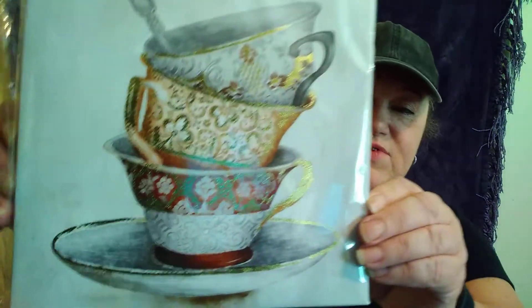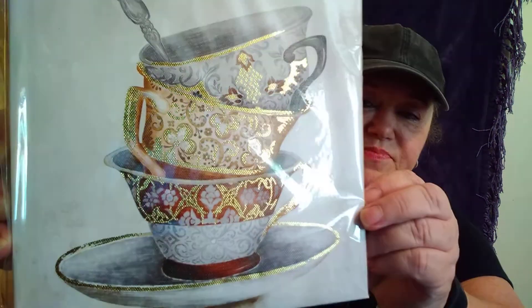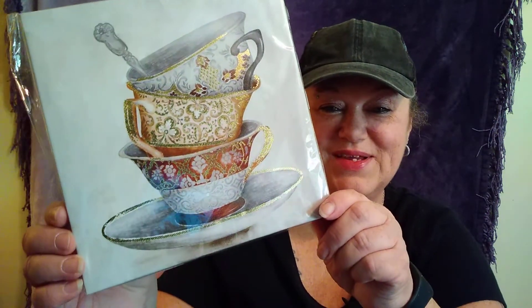I found this little canvas painting. It's so cute — a coffee mug with gold shimmer in it. Above my coffee maker I've got little sayings plaques and pictures of coffee cups, and I thought I'd put that above it too. They had a lot of these — giraffes and seashells and stuff like that — but I liked that one more.